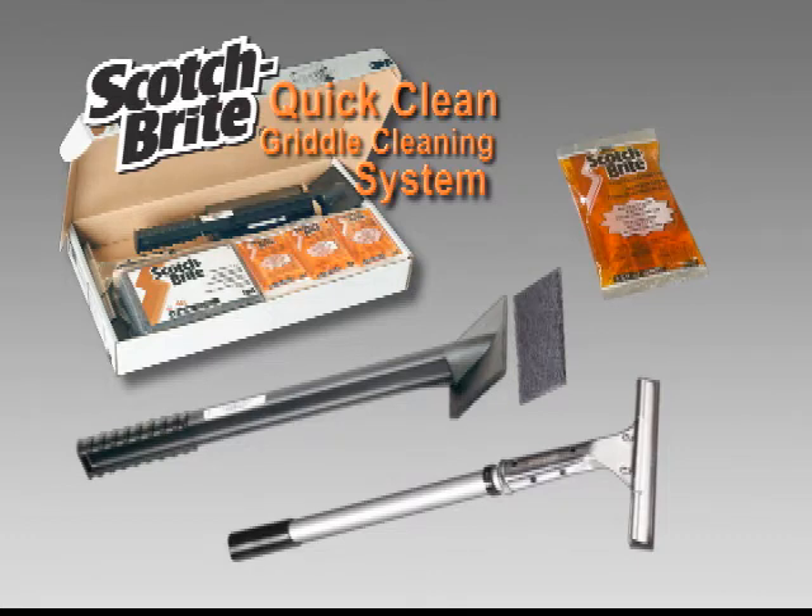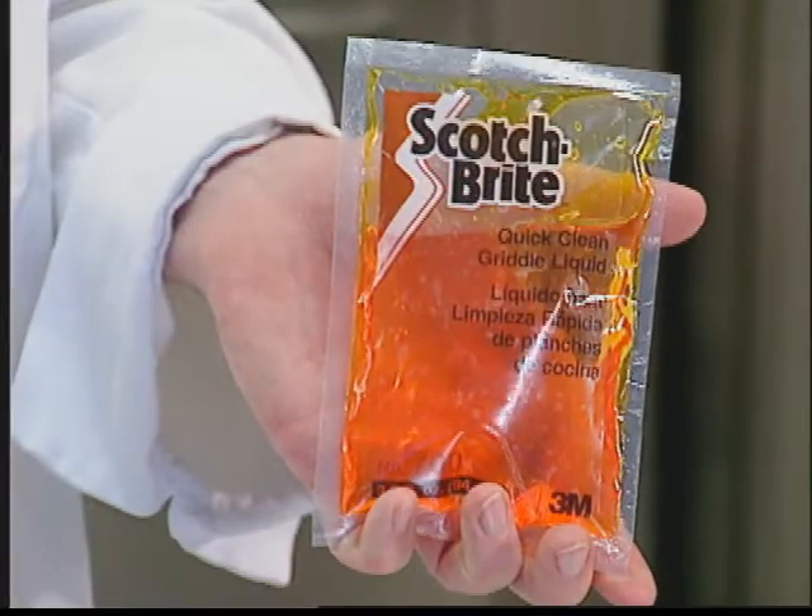It's fast, easy, safe, and cost-effective. This complete system is designed around a powerful but safe cleaning liquid that lifts and loosens even the most stubborn baked-on food soil from the griddle surface. Then it's gently scoured and squeegeed away, leaving your griddle looking shiny and new.